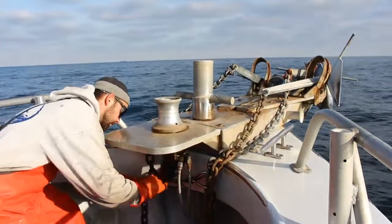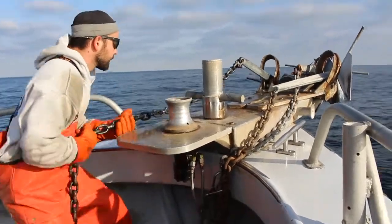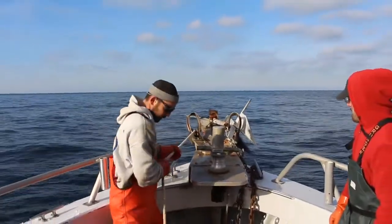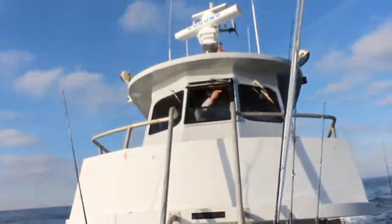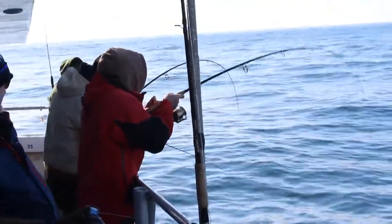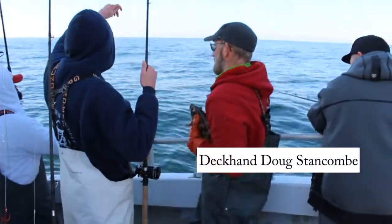Tog live in wrecks and reefs and they don't move far from the structure at all, so anchoring the boat right on top of the structure is key to success. Here's where Captain Monty gets really picky — he will take his time and drop not one anchor but two, to make darn sure the boat is right on top of the wreck. Then it's game on. As soon as the tog hit, set the hook and start cranking.